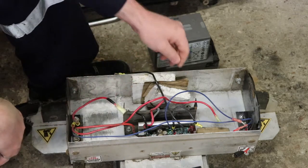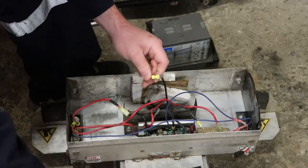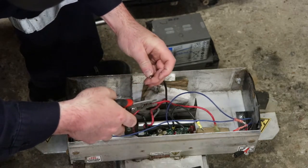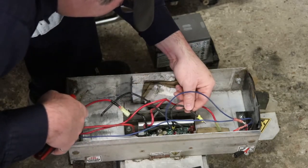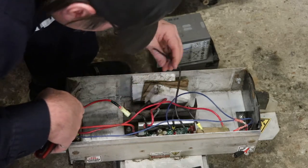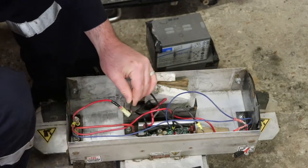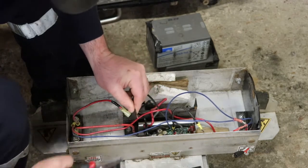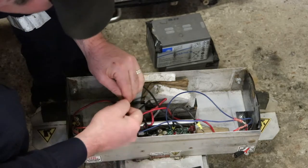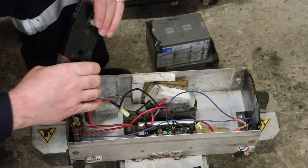This looks like 12-gauge wire - 105-degree, 12-gauge. If you don't get enough insulation off then you have to use a regular tool. You don't want to take off any copper strands. If you lose a bunch of strands, just start over. The strands are what conduct the electricity.